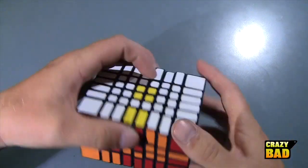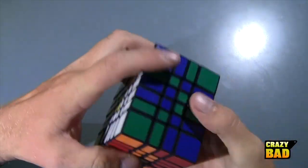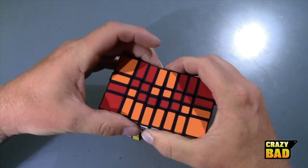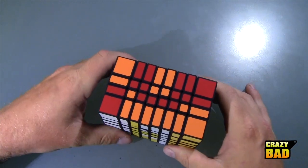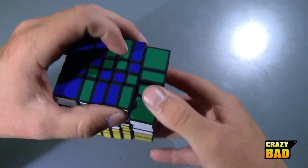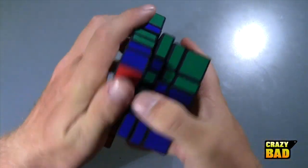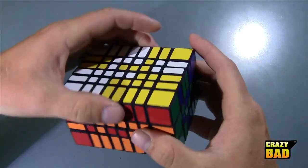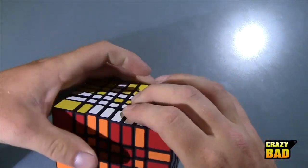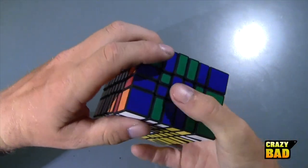You can see all the yellows and whites here, all the reds and oranges here, and all the blues and greens here. When this thing is all shapeshifted up it turns into the puzzle of its lowest number — so this would become a four by four — and then you have to unbandage it to get it back. Let's keep going.